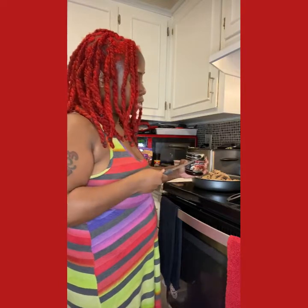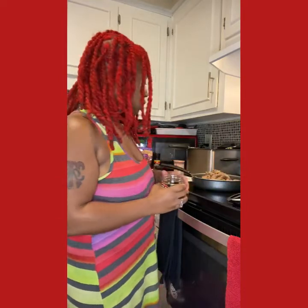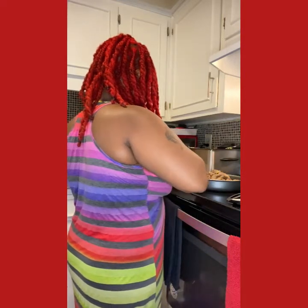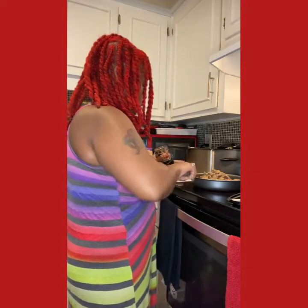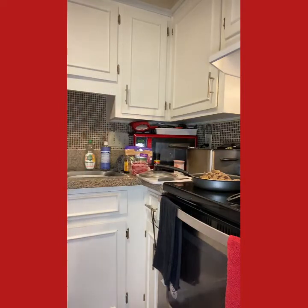I have some premium Better Than Bouillon roasted beef base — I'm just going to put a little of this in there. Sometimes I'll take the base, put it in some water and stir it up, but this is a lazy night so I'm just going to put a little directly in here. Now that I've got the beef base in there, I'm going to stir everything up really well.